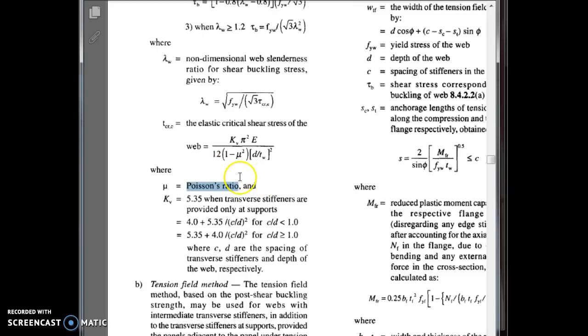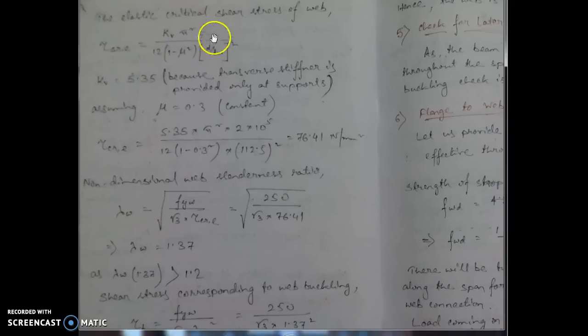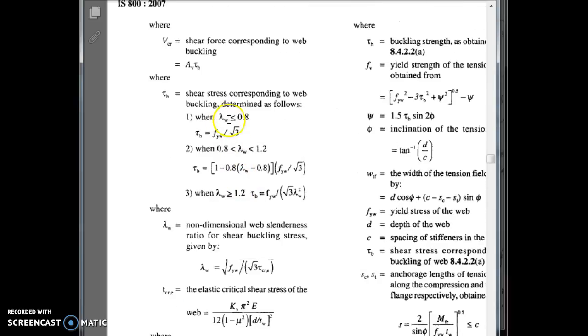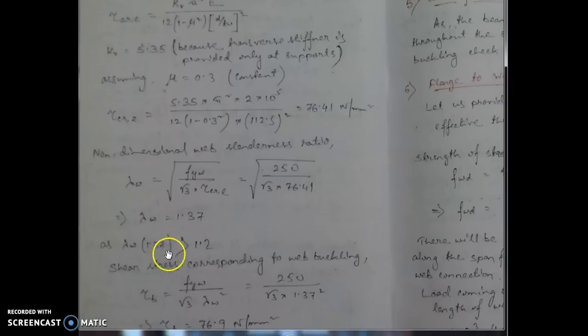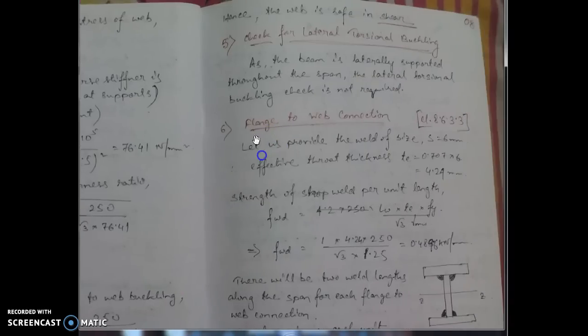With k_v = 5.35 and μ = 0.3, τ_cre is calculated and substituted into the λ_w formula. Since λ_w is greater than 1.2 (third condition), the corresponding formula is used to find τ_b. Substituting τ_b back gives V_cr, and it must be greater than V_max to confirm the section is safe in shear.